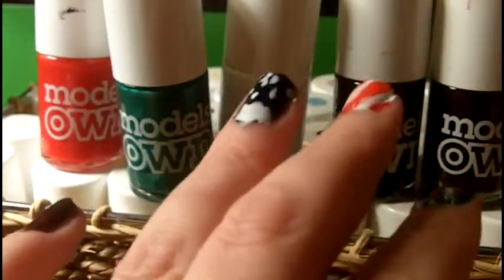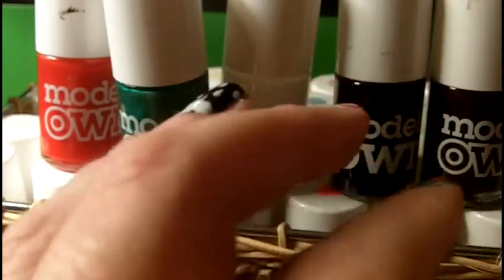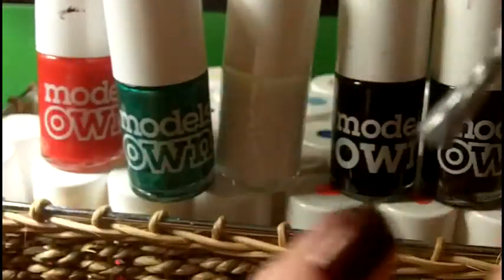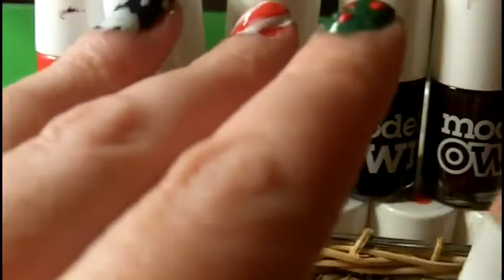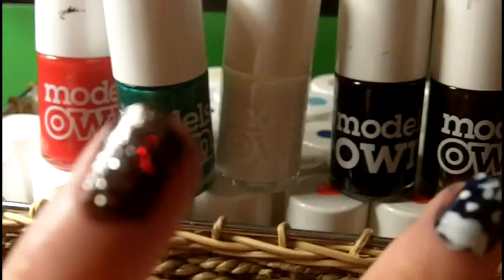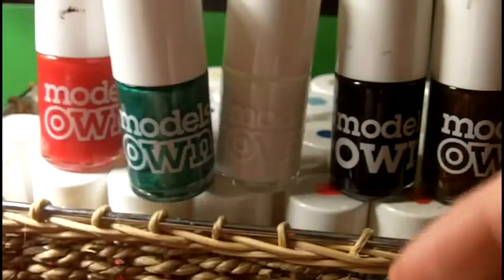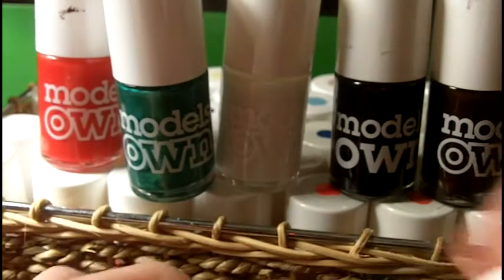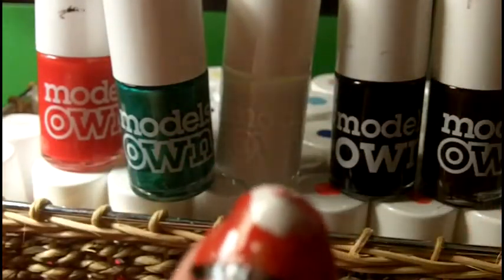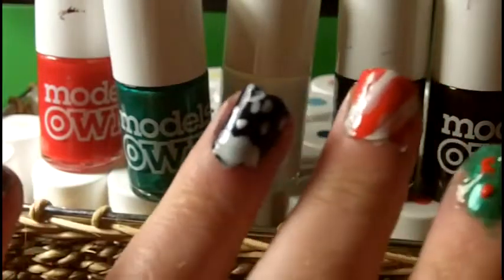The last nail is very simple — this is just supposed to be mulled wine. We're going to take some silver glitter polish and paint it over the top, and I'll look at the bottom for the colour name. Just a quick coat of glitter — it's meant to be sparkling wine or sparkling red wine, just the idea of silver and ruby reds for the Christmas colours. This one is called Silver Fox and it's just a plain silver glitter.